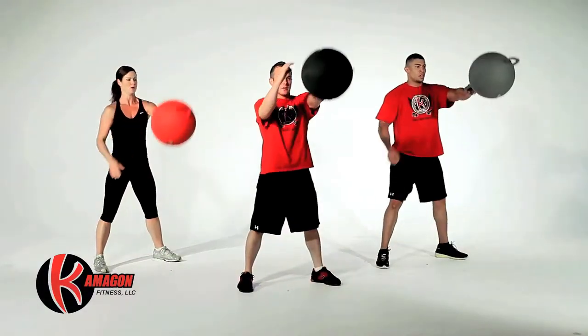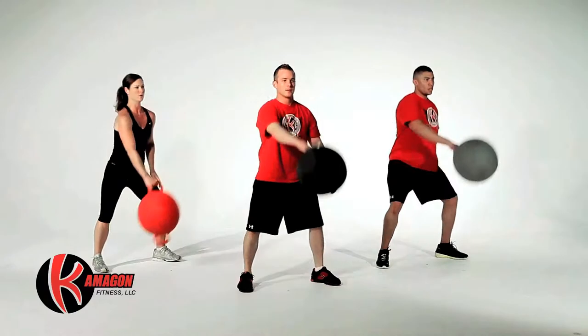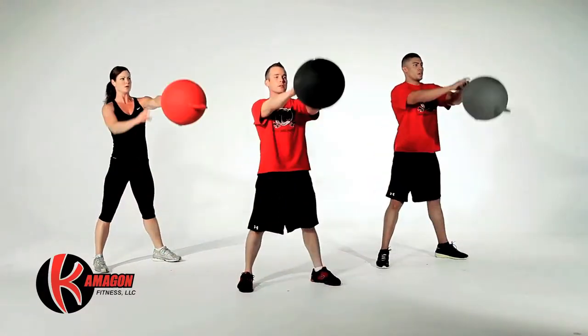The next exercise will be alternating Kamegon Swings, 20 total repetitions, 10 on each arm.